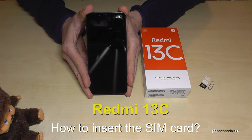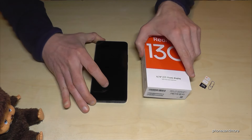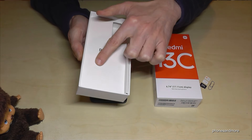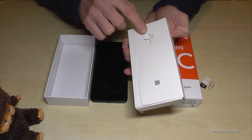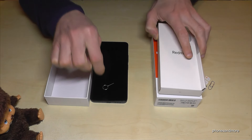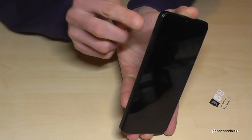Hello everybody! I want to show you with this video how you can insert a SIM card in the Redmi 13C. For that we will need, next to the phone, the SIM injection tool — it's part of the box. If you open the box, we will find another white box, and on the other side of that white box is the SIM injection tool. You can also use the edge of a paper clip.